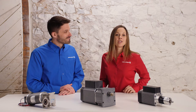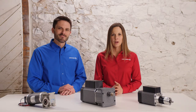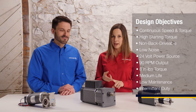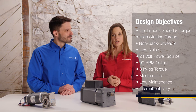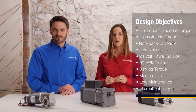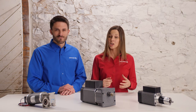Our first application comes from the medical equipment industry — a patient lift for transferring patients from their beds. There were a number of requirements, but the main considerations were placed on non-back drivability, high starting torque, maintaining constant speed and torque, and low noise. There was also a specific envelope to fit the gear motor into, which was challenging.